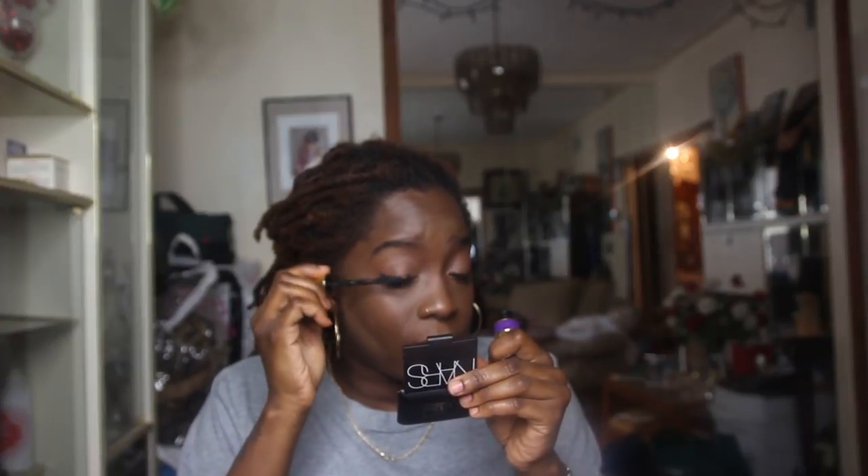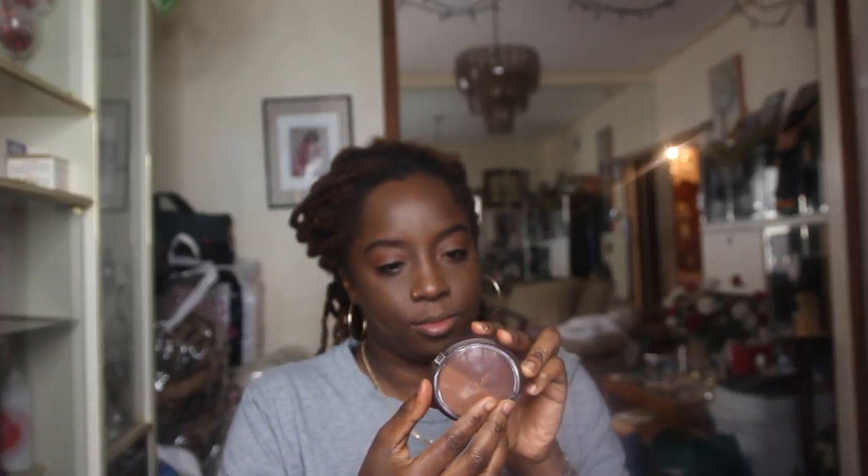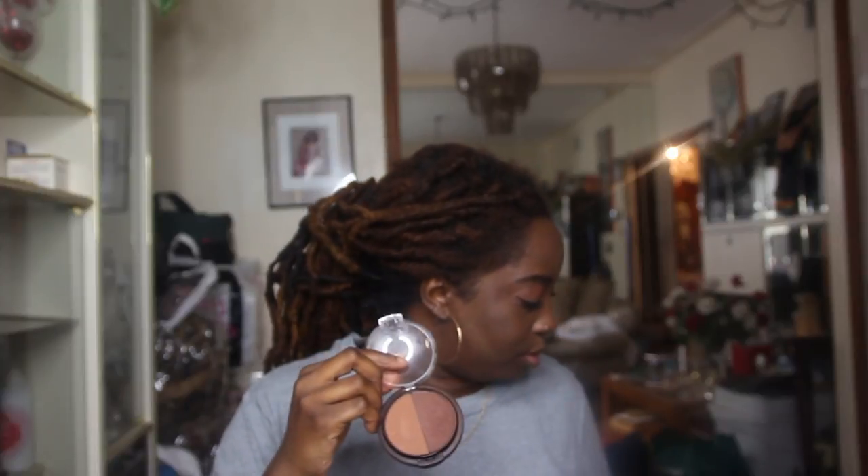I still have mad glue left on my eyelashes. To set my contour I'm taking my Shade Moisture Perfecting Face Powder in Deep — I've taken that deeper shade and just going over everything.